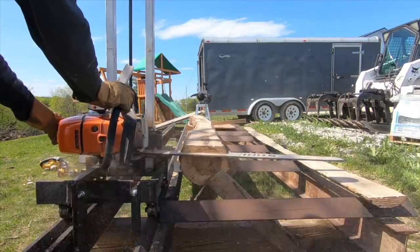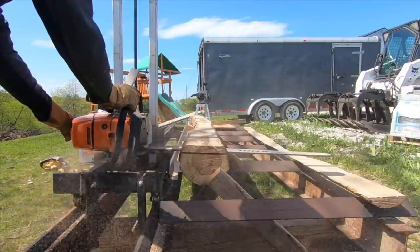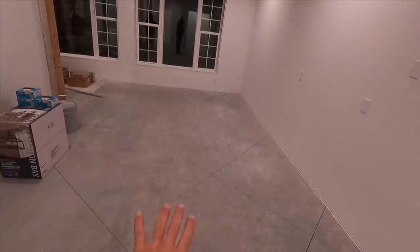One last thing: all these headers you see right here — I'm going to use the chainsaw mill I'm building to cut some slabs of timber off of our own property and cover these beams with. I think it's going to be pretty sweet to cover those with wood from our own property. And I'm also going to build a dining room table that will basically run the majority of the length of this space. With just those two projects, I think I'm going to make my money back on the saw.